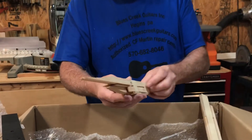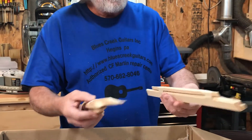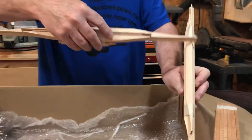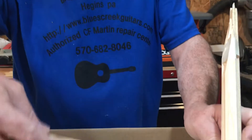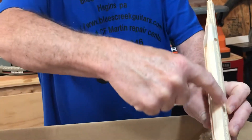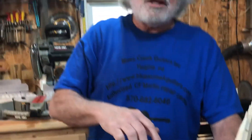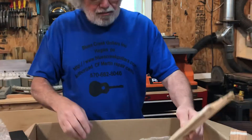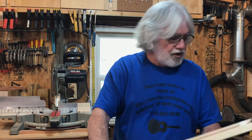Here is a set of braces — this is the top braces, and this is the back braces. The back braces have a radius in them — a 15 or 16 foot radius. In other words, if you put enough of these together, that curve would make a circle 32 feet in diameter, 16 foot radius. It's subtle, but that's why the back of a quality guitar has a little bit of a dome on it.